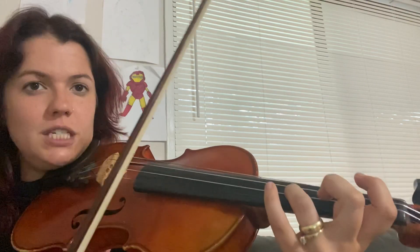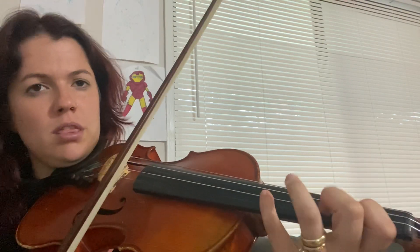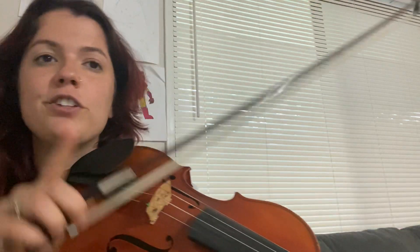In this part we add far more notes: D, E, C, E — which I highly recommend using the fourth finger — then D, C, B, C, and then back to the regular main theme. This time where it changes at measure 31, there is no rest.